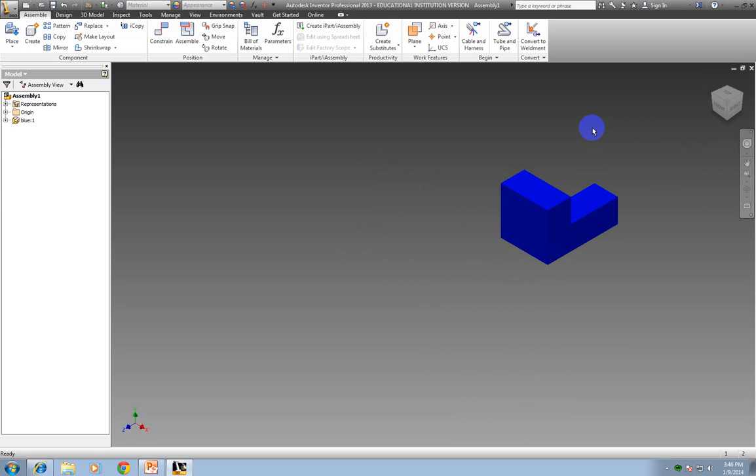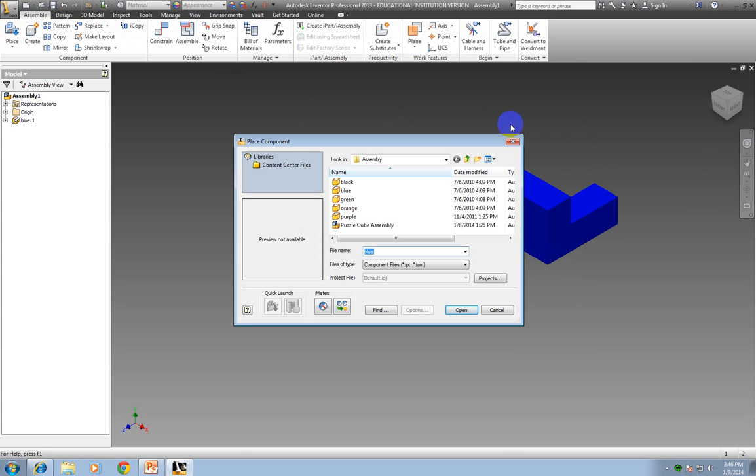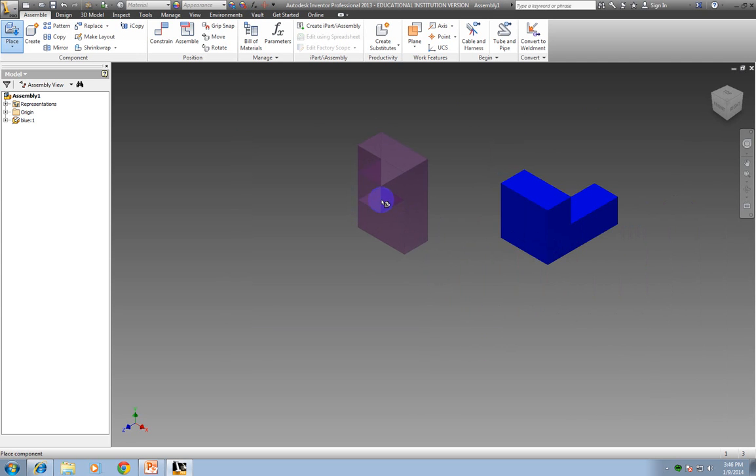The next thing I'm going to do is bring in the next piece. You don't want to bring in all five pieces at once because it gets confusing, so you just want to bring in one at a time. The next one I'm going to do is my purple piece. When I put this together, the logical way is the purple piece next. So when you're doing your own, you need to decide which piece you consider that to be. I'm going to click on the purple piece and open it, drop it in, and hit the escape key.